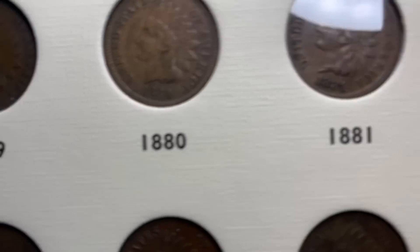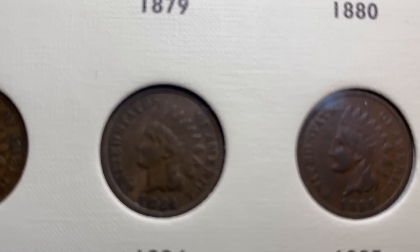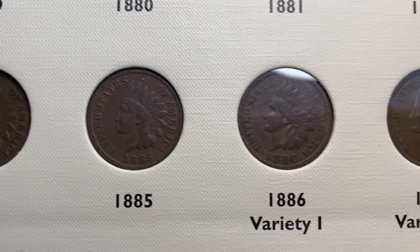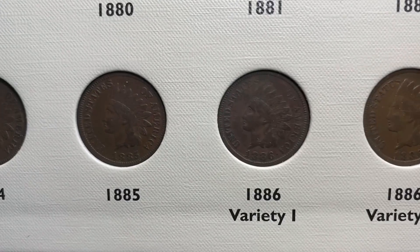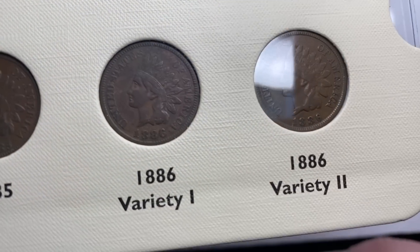The 1882 is a little bright — it probably has a light cleaning at some point, but nothing that really changed the color on those pennies. You don't want it changing color on you. Then we've got 1883 and '84. Once you get past the '80s, once you get to about '87, you've got another two decades. These 1886 type one and type two have a little bit higher price.